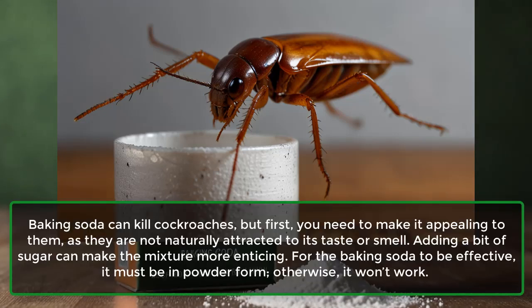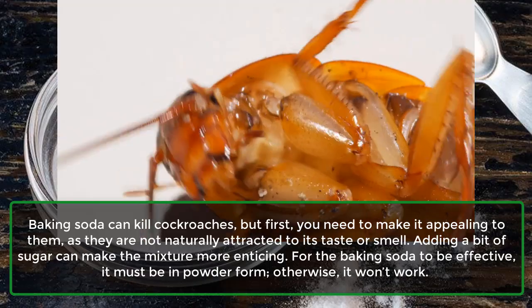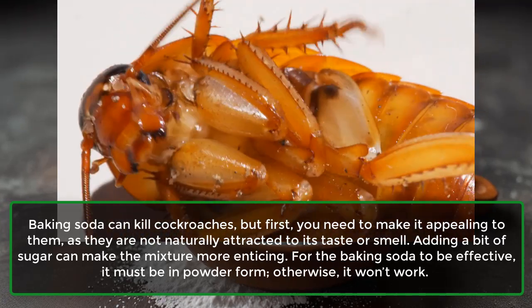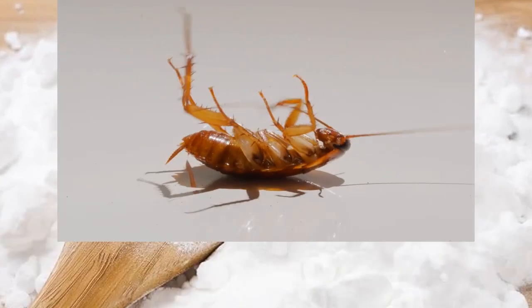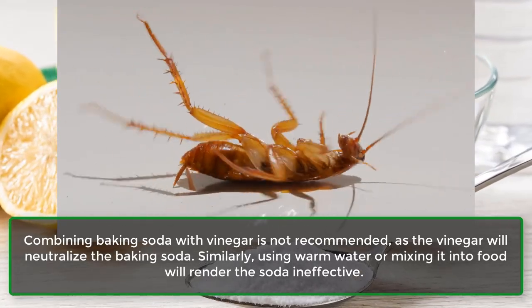Cockroaches: Baking soda can kill cockroaches, but first you need to make it appealing to them, as they are not naturally attracted to its taste or smell. Adding a bit of sugar can make the mixture more enticing. For the baking soda to be effective, it must be in powder form. Combining baking soda with vinegar is not recommended, as the vinegar will neutralize the baking soda.